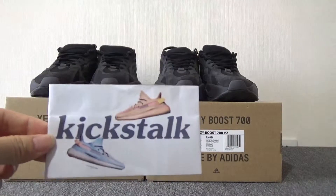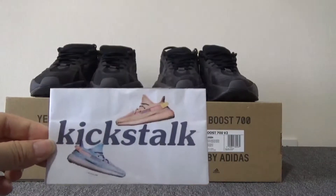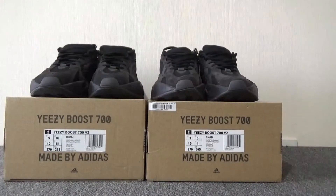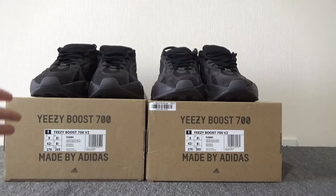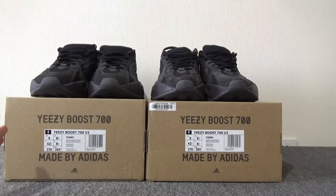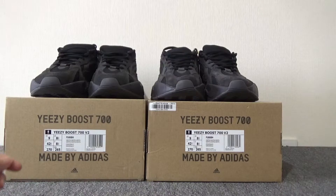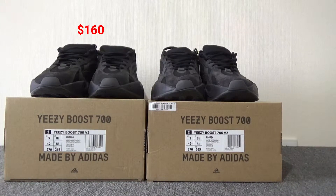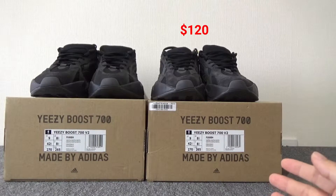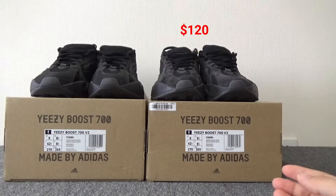What's up YouTube, this is Lily unboxing from kickstuff.net. Today I'm going to make a comparison video of EasyBoost 700 V2 Venter between the perfect quality and the normal quality. On my left hand is the perfect quality — the price is $160. On my right hand is the normal quality — the price is $120.